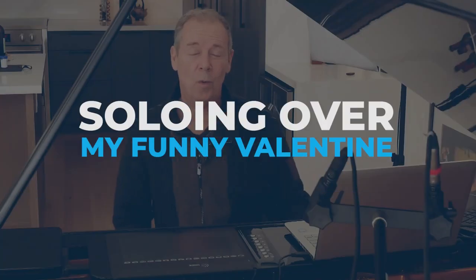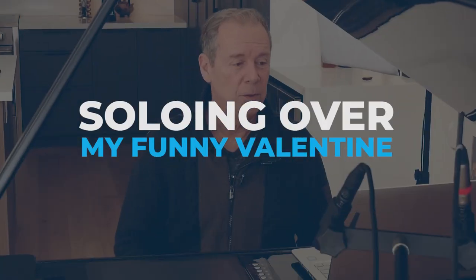In this video we're going to do some soloing over My Funny Valentine. Thanks for joining me for this tutorial. This is a continuation of a solo that I wrote out for an entire course of My Funny Valentine. It is a jazz ballad — definitely a lot of fun to play and very helpful if you're looking to learn how to improve your improvisation skills.